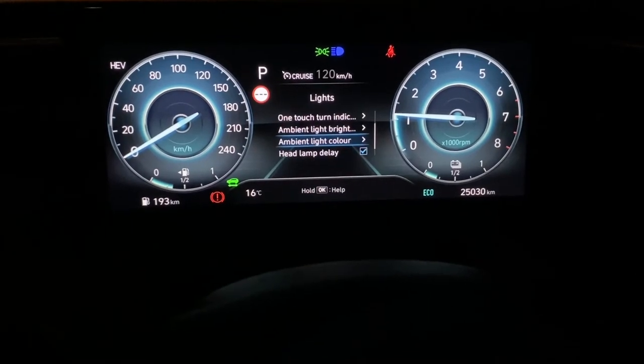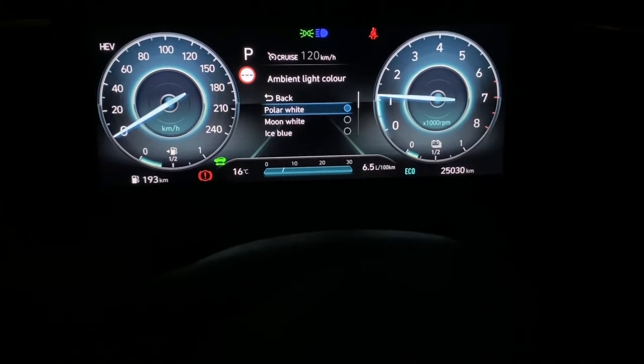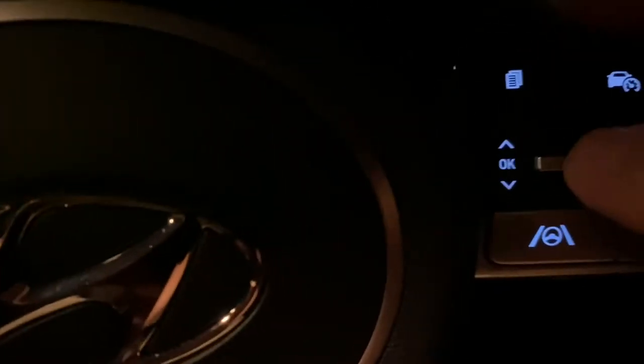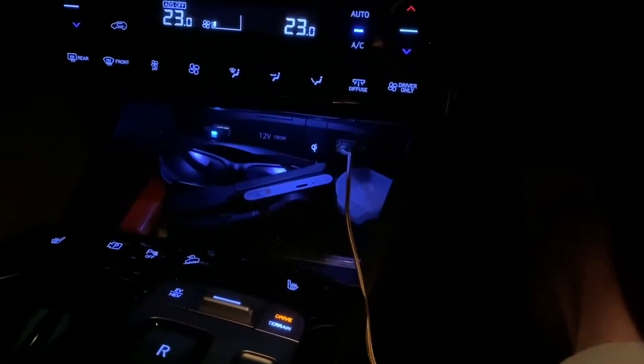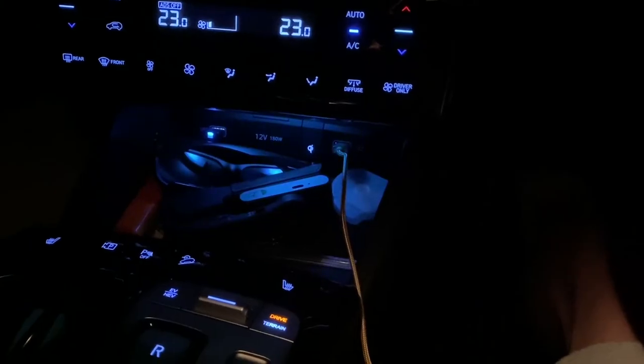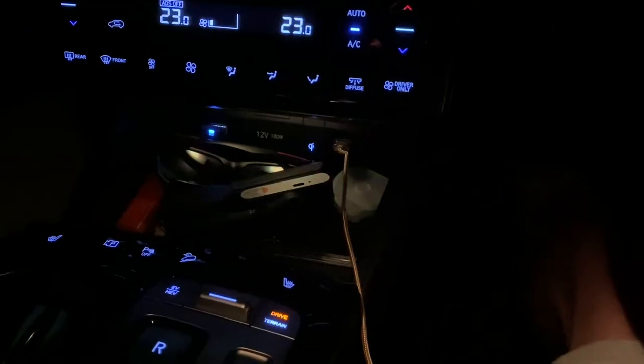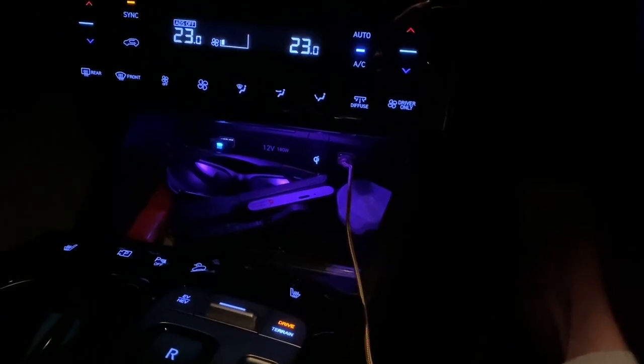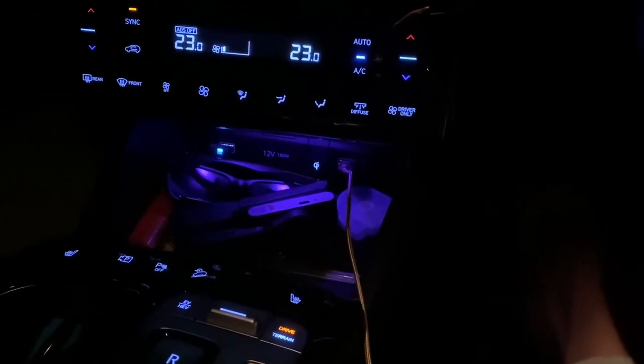The next thing is ambient light color in through here. All I'm doing is moving up and down, pressing inwards to select. I can go with different colors like blue, another blue, a jade green, another green, a yellow, a red. Some of the colors are more vivid than others. I find that purple — or the violet — kind of nearly stands out a little bit more.